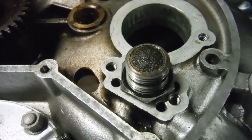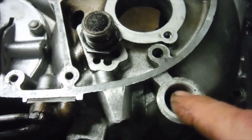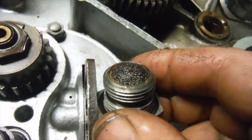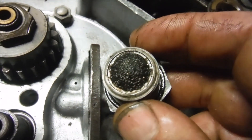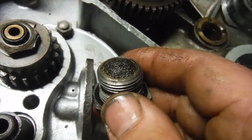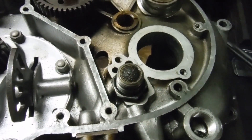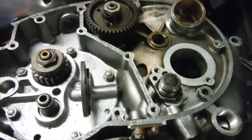I took the oil pressure relief valve out as well because I wanted to make sure I could blow and clear through the oil ways into that chamber. The gauze on the end of the oil pressure relief valve seems to be clogged with a combination of fluff and gasket sealant — something like Wellseal or Hylomar. I'm going to try and clear that because it's not very good, but at least I found it. I'll clear the oil ways next, and when I'm happy with those I'll refit the timing side bush assembly, and the crankcase half will be ready to go.